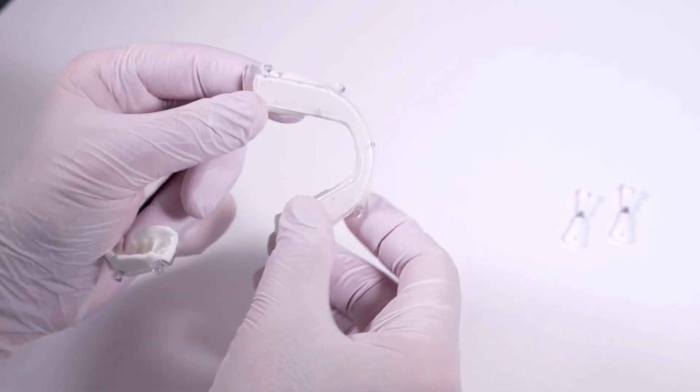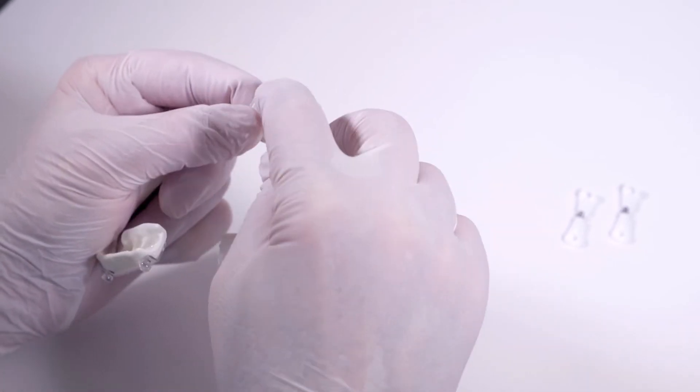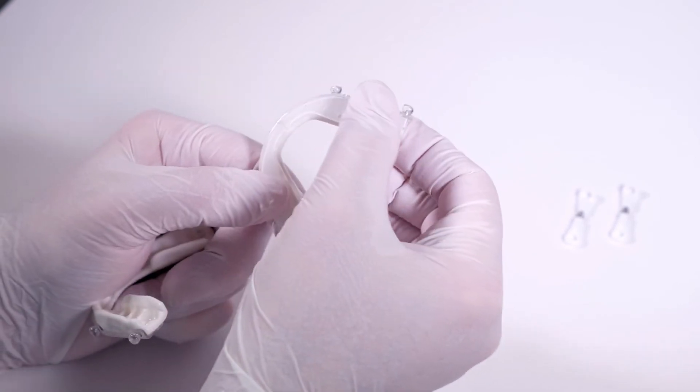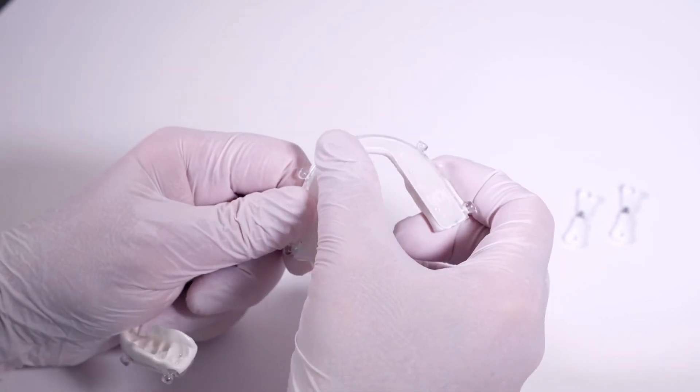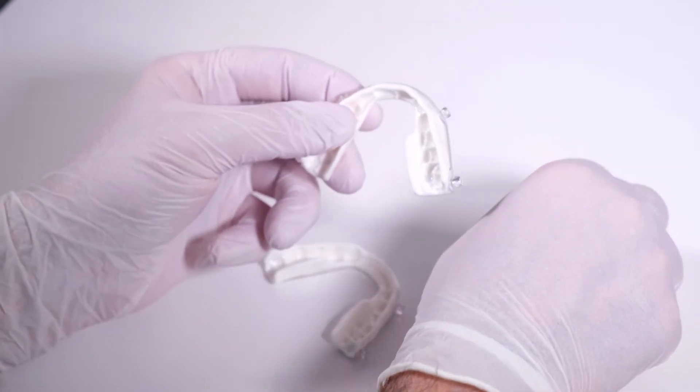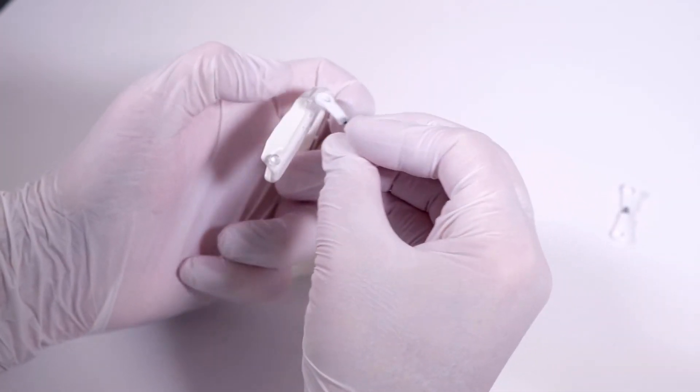After reheating, the thermoplastic material reverts almost to its original form. There should be no thermoplastic material on the hard outer tray shell and around the fixation knobs. If necessary, carefully remove it by heating the spots locally in a hot water bath.